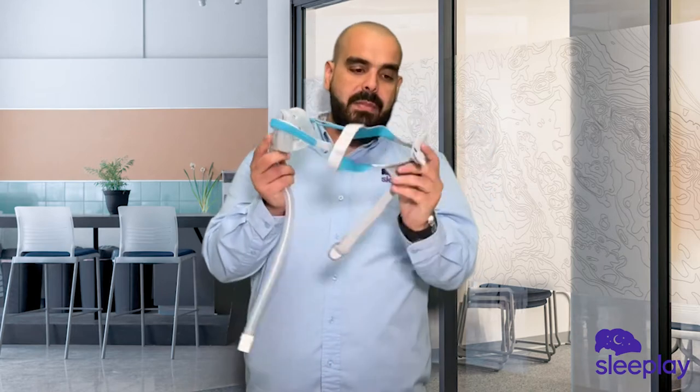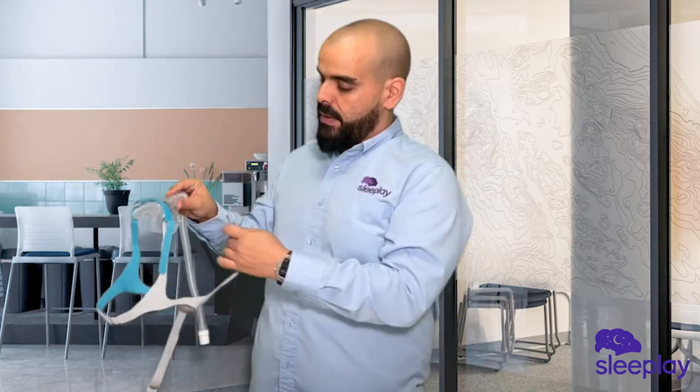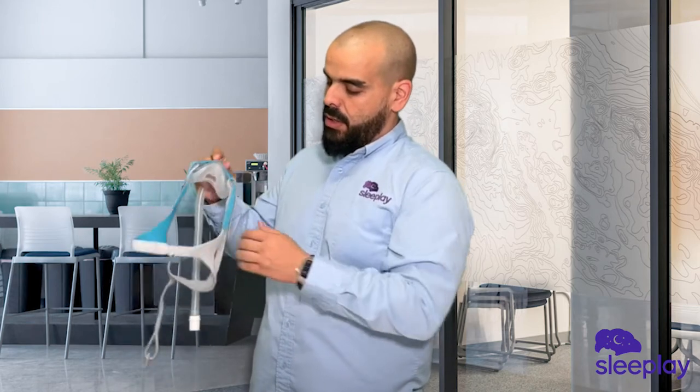The headgear goes to the back of the head and it has a breathable headgear. On the front it's going to have clips that just hook on.